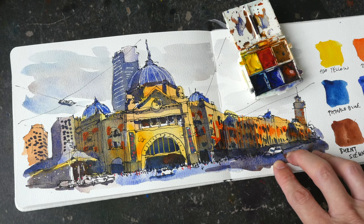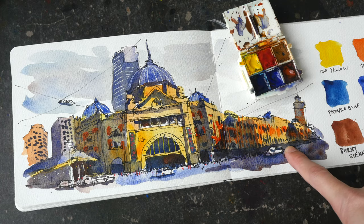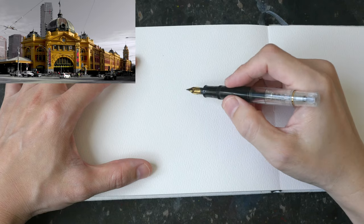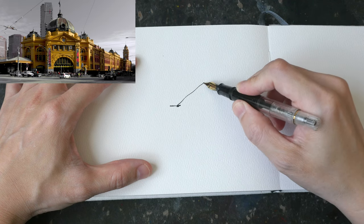Hey everyone, Teo here. Welcome to another time-lapse sketching tutorial. This sketch was actually created for a Skillshare course that I have made. If you guys want to draw the same thing, you can download the reference photo from the link in the video description below.